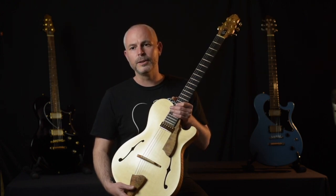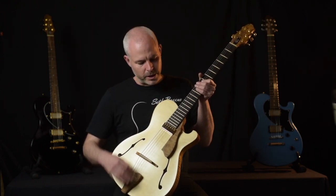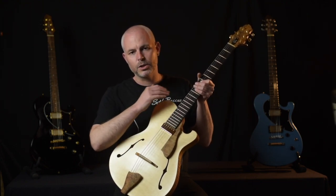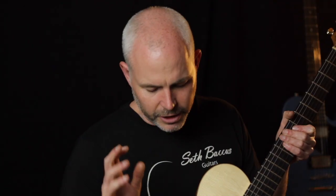He designed it in the early 90s — it's called the Bluebird model — and it was the first model he designed that had this beautiful sweeping line happening down from the top bout into the cutaway. I just always loved it, and you can see the influence of that in all of my work.